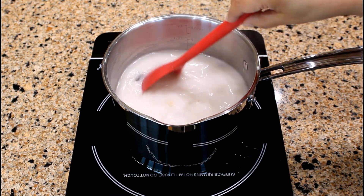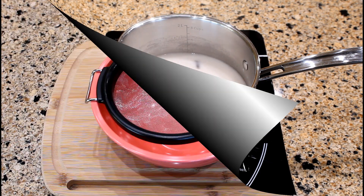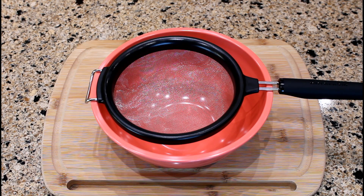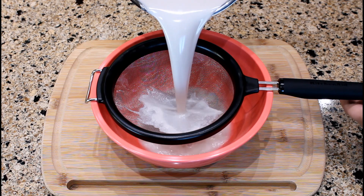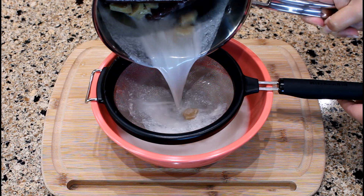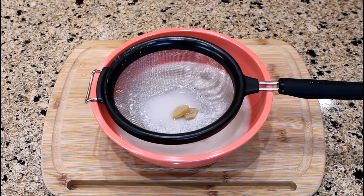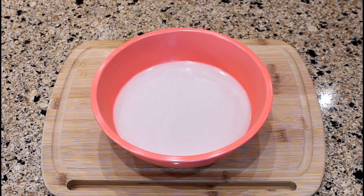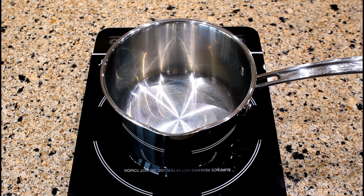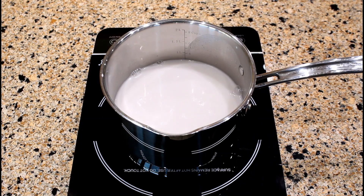The next step is to strain the coconut mixture. Place a strainer over a bowl and pour the coconut mixture through the strainer. After straining, pour it back into the saucepan and bring the liquid to a boil before adding the rice.